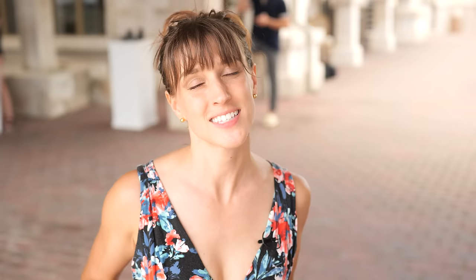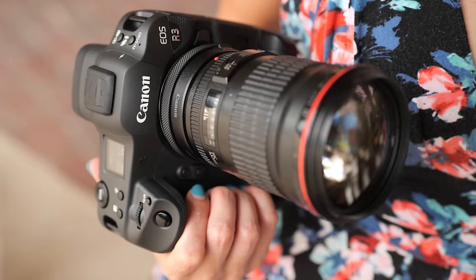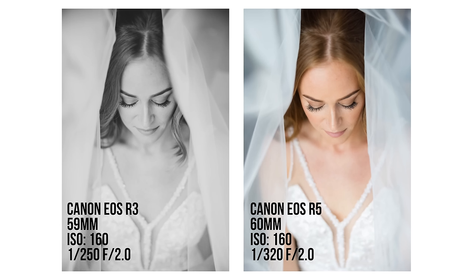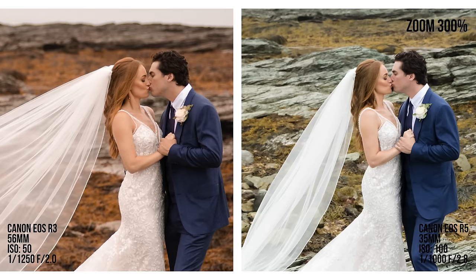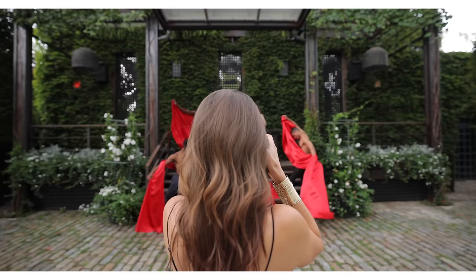Now that we've got a bunch of different shots, let's look at these files really closely. I have a ton of different ones to show you because I actually shot real jobs with these. I have been using these two cameras the Canon R5 and the R3 side-by-side for months now. The question I keep getting asked is: should I buy the R3 or should I buy the R5? And I always go back to — what is the right tool for the job?